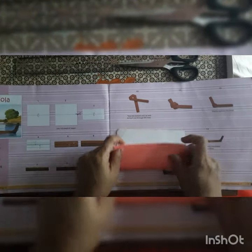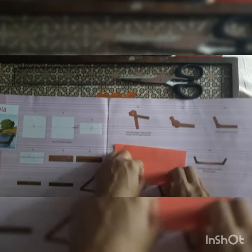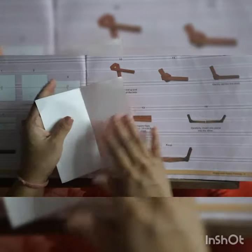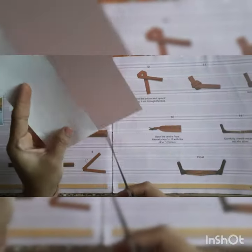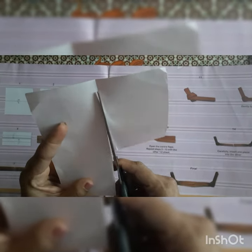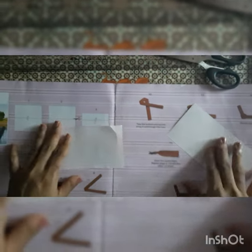Hello students, today our topic is gondola. For that you require an origami paper, scale or scissor. First, you have to fold the paper from middle, corner to corner, give the crease, then unfold it. Now we have to cut this part from the middle line with help of the scissor or scale. This is a plied board used in Kerala for racing, so we are making it from the first part.